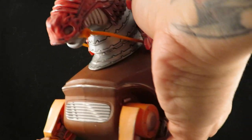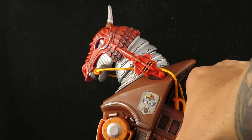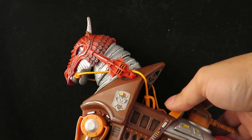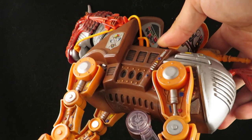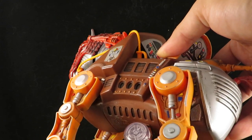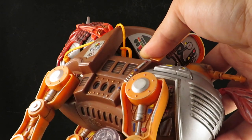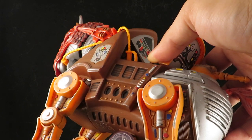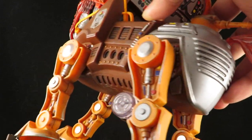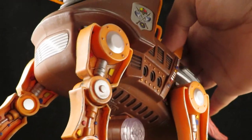Basically I just gave him a little bit of a black wash and then added some details to the mechanical bits — like silver, copper, and some red, yellows, and blues, some more copper, and then I gave it some silver dry brushing.